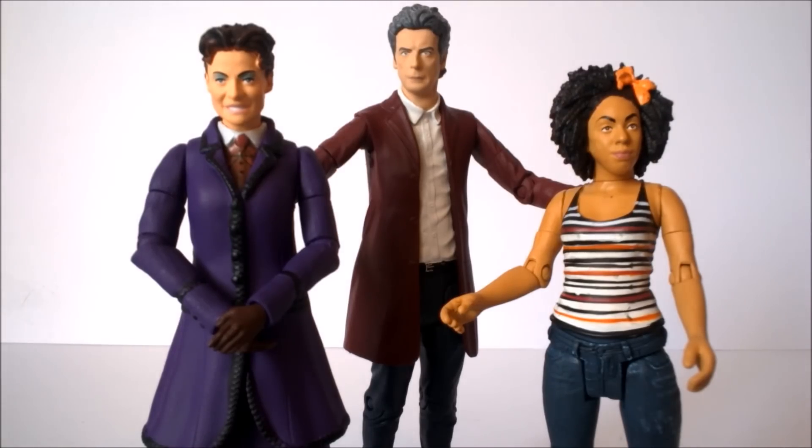Here we have the 12th Doctor collector figure set out of the box. Taking a look at what episodes these figure variants are apparently from: Missy is from the series 10 episode Extremis, which is part of the monastery trilogy. Then we have the 12th Doctor in his red velvet jacket apparently from the series 9 story Face the Raven, and Bill is from the series 10 episode The Pilot — from the moment near the very beginning where she first goes to see the Doctor in his study. The actual sculpt of this figure is apparently based off the costume as seen in Smile. This is a rather unusual set and unfortunately has exactly the same flaws as any other B&M set trying to be a figure variant that it obviously isn't.